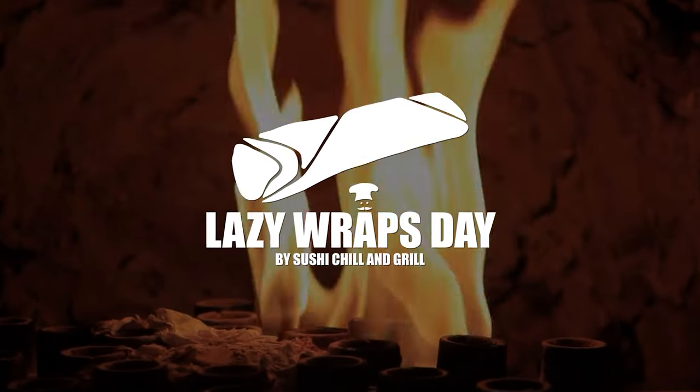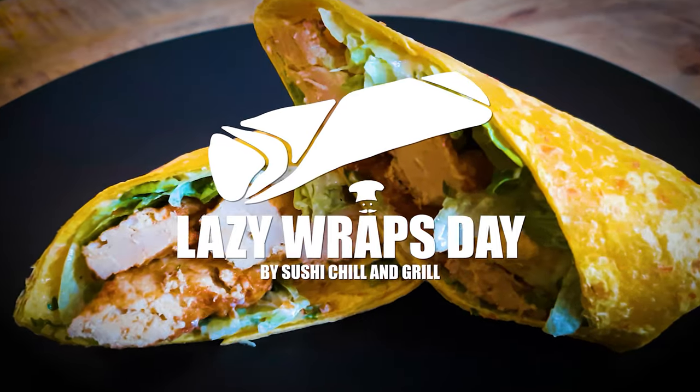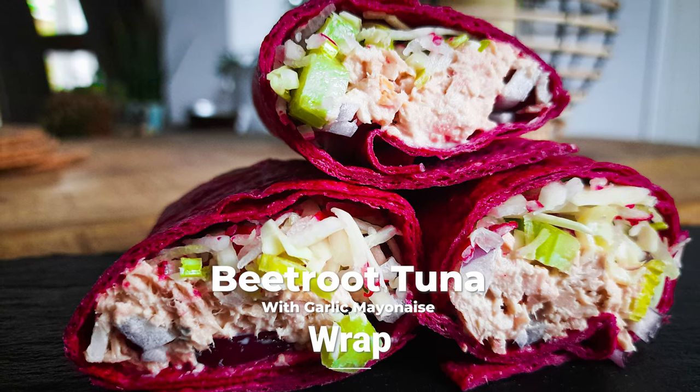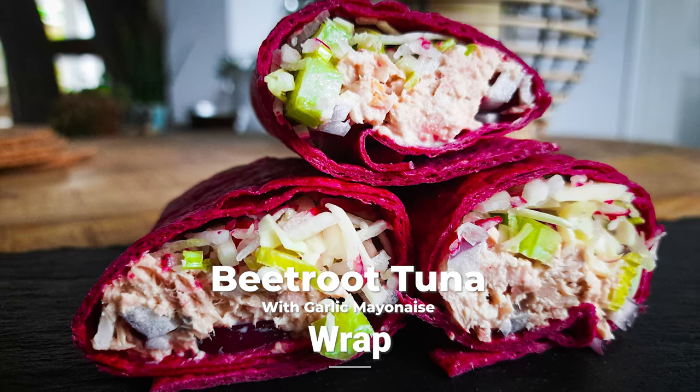Welcome to Sushi Chill and Grill's Lazy Reps Day. Today we're gonna make a beetroot tuna wrap with a garlic mayo.